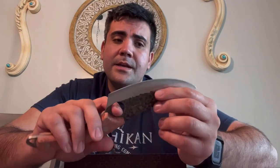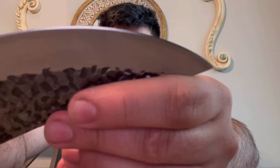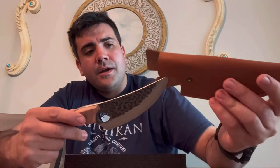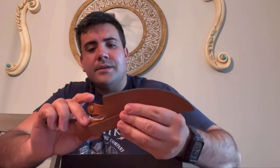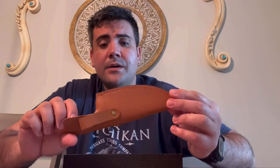It does not rust in any way, shape, or form. It's very easy to clean, and it's extremely sharp. I will be putting it back in here and sliding it in. Again, it's a nice leather holster. I will be showing you in a few minutes how to use it and stuff you can cut with.